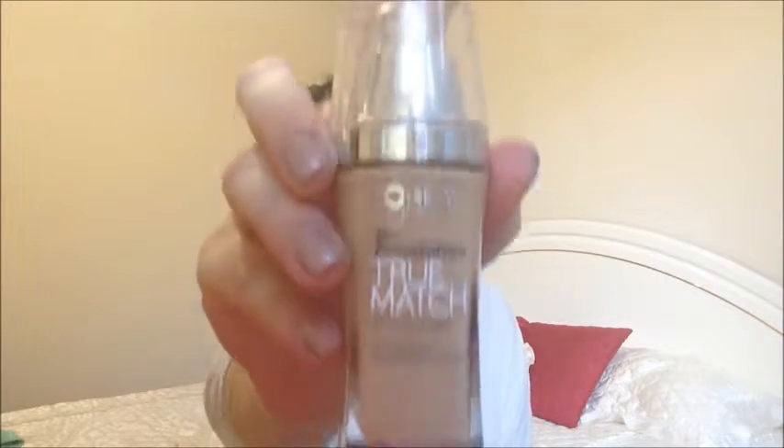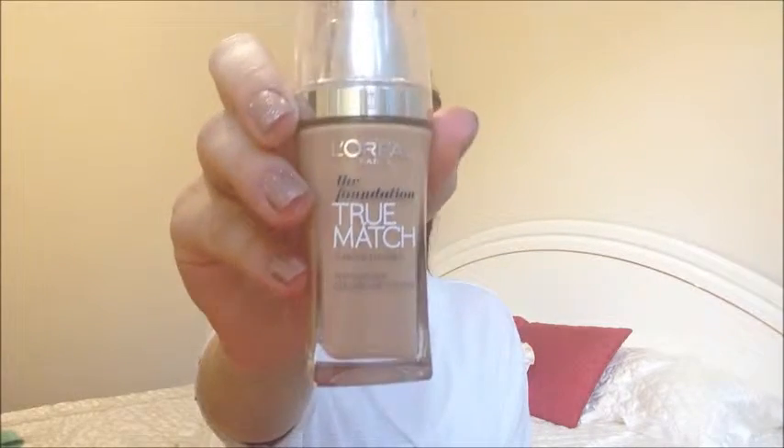Then I'm just going to use my hands to wipe away any fallout from underneath my eyes before we go in with our foundation. The foundation I'm using is the L'Oreal True Match Foundation in shade W4, and I'm using a kabuki brush with that. I'm just going to apply my foundation — it's a really full coverage but very lightweight foundation and I love it. Don't forget to blend this all the way down your jawline, your neck and your ears as well.